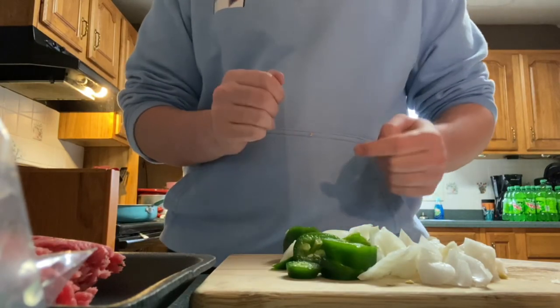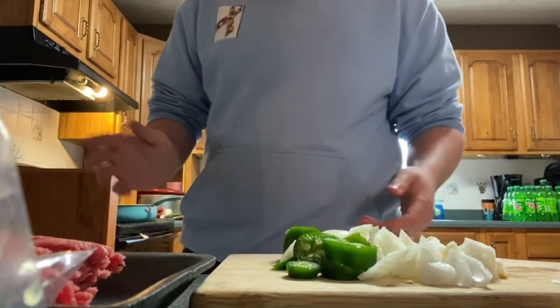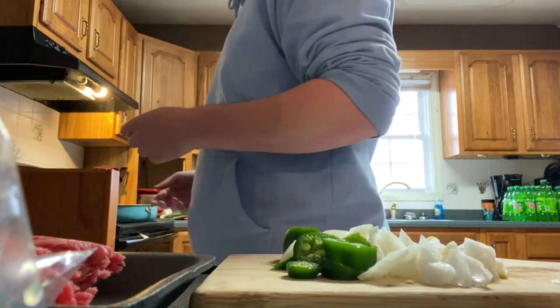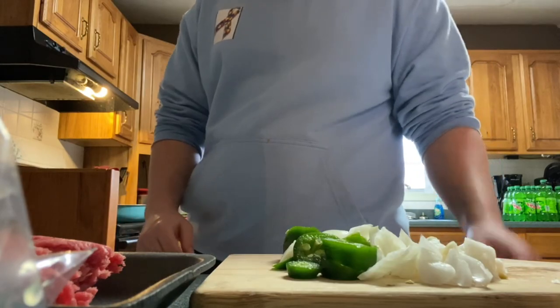Got the pan. And when it's about to start, so we can cook at the same time — when the water starts to boil really good, that's when I'm going to dump the ground beef on the pan.